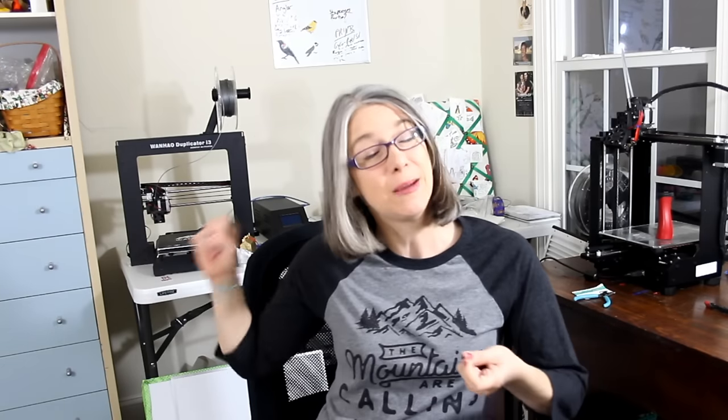Greetings printing enthusiasts. My name is Vicki Salma and this is TGall 3D. Today's episode we are going to combine 3D printing, comic books, and beer.